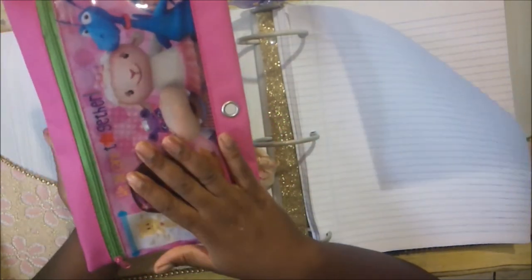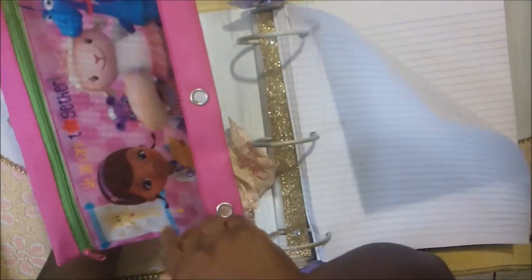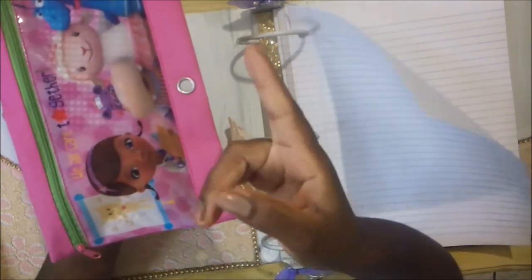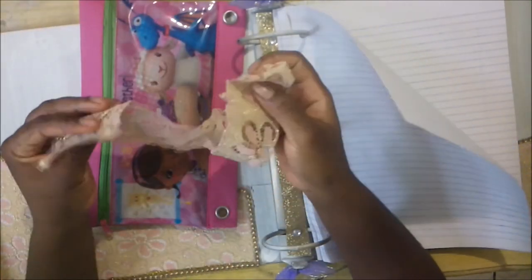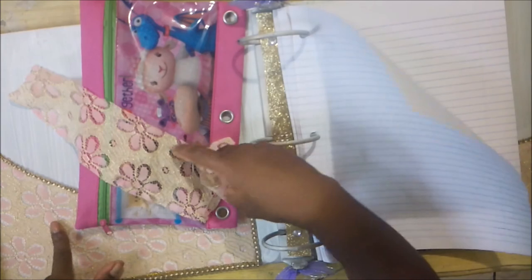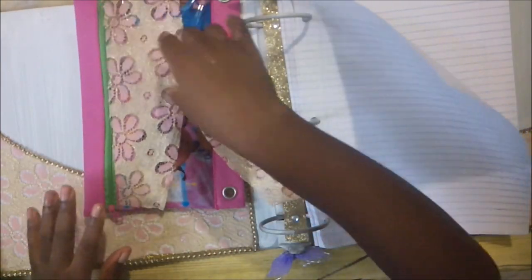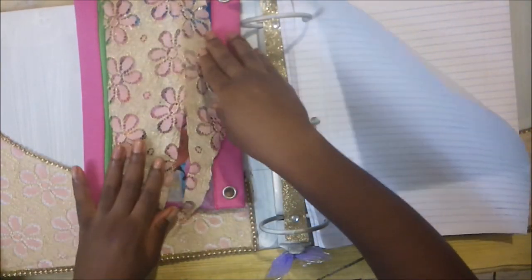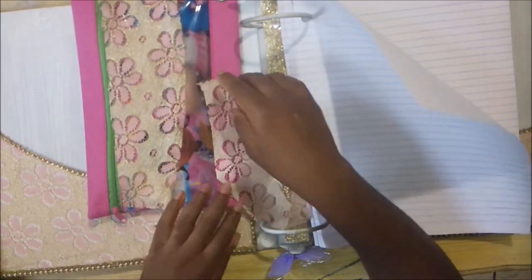I also bought this pencil case — it was the only one they had. I'm going to paint it, or I'll probably remove the existing cloth and put a different one there. Tomorrow I'll go out and see what I can find to cover it, or I can use the scraps I have from here and cover it up, then line it with the same gold trim.